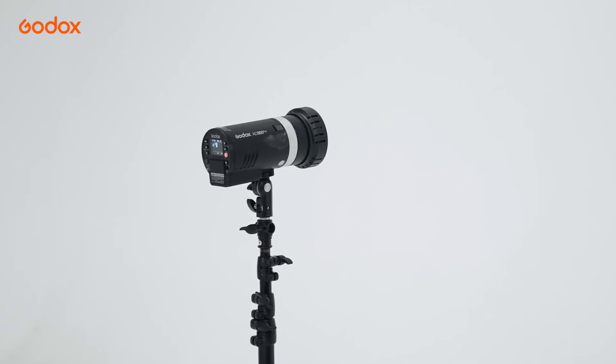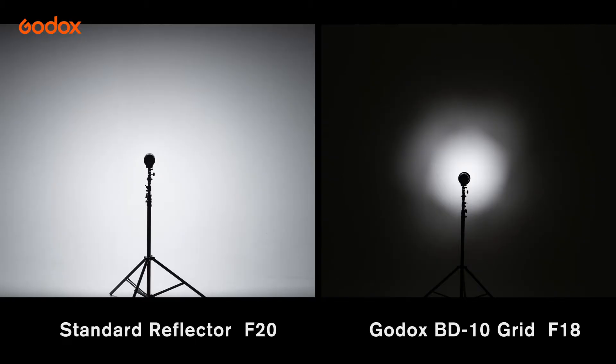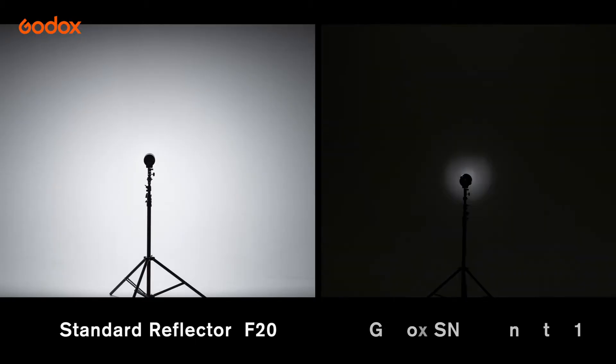Power wise, we lose about a third stop of the light output in the center when using Grid, and about one stop of light output when using Snoot.